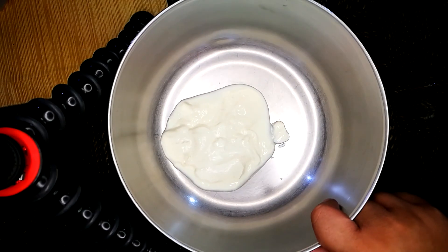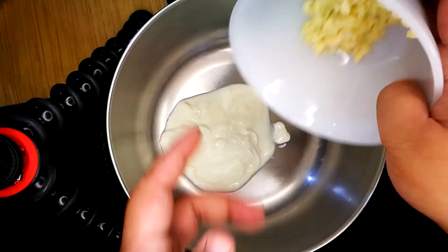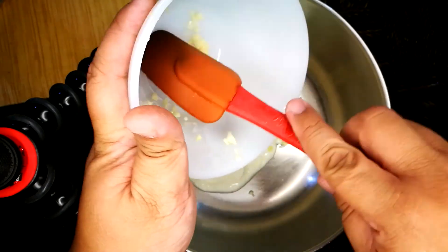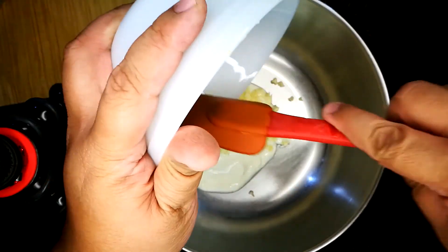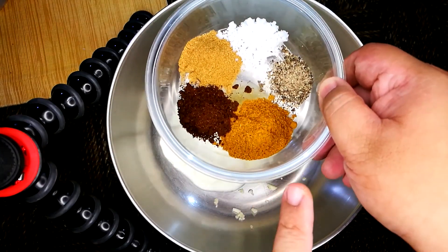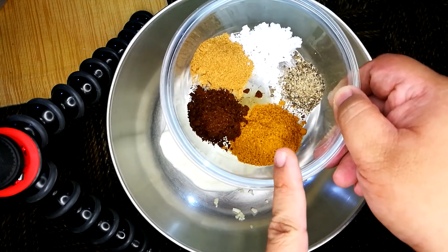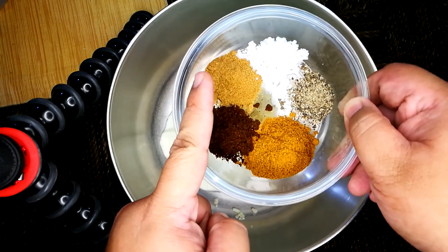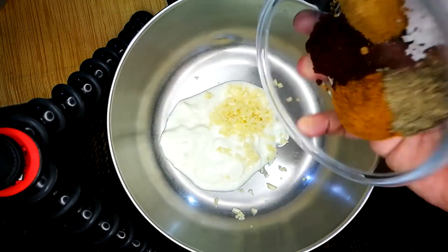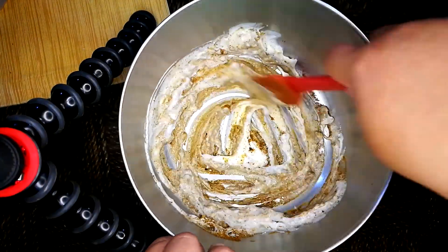Let's start off with yogurt. Next, we're going to add in a lot of garlic — we're going to use about 4 cloves of garlic. After that, we're going to add in our spices: we have salt, pepper, some curry powder, some tandoori masala, and some ground cumin. I pre-toasted this, so it's going to be very aromatic. We're going to mix this together.